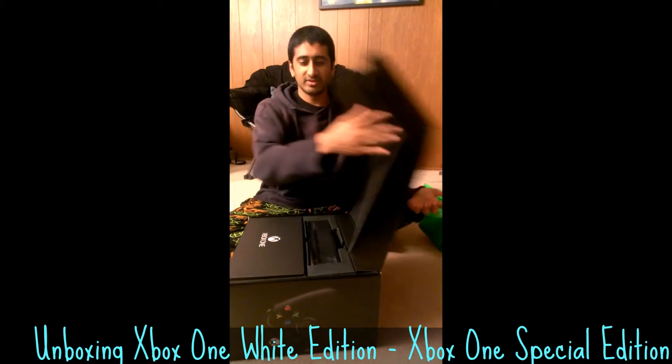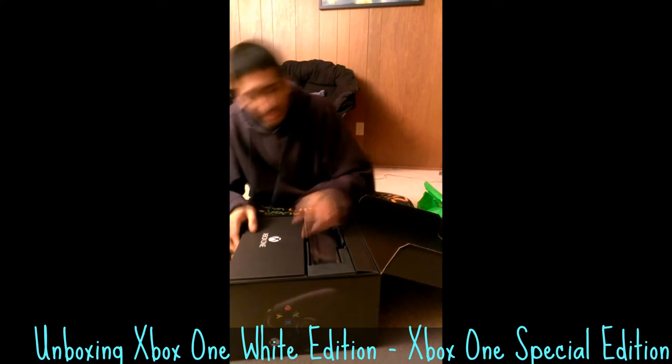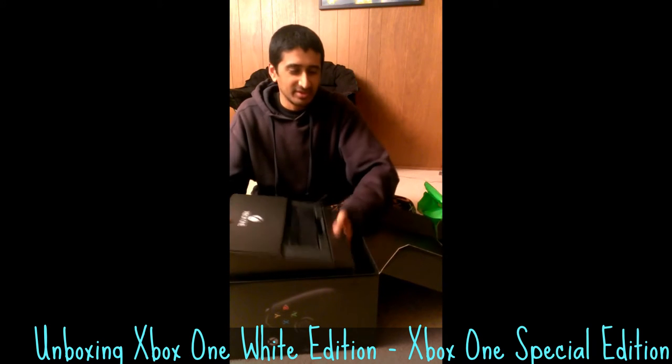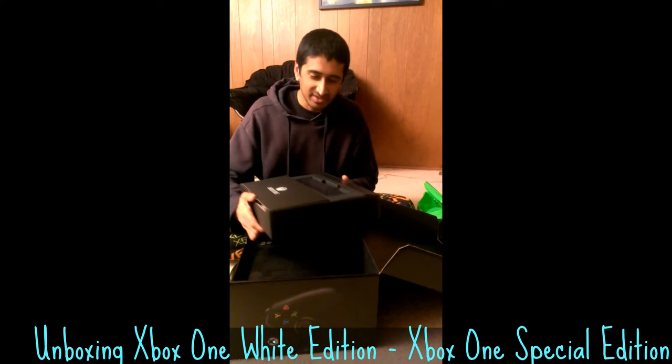Moment of truth. The big reveal. More packaging materials. I actually know how these things are packed because I've opened several of these before. Those were the dev kit packaging, but it's pretty similar to this.